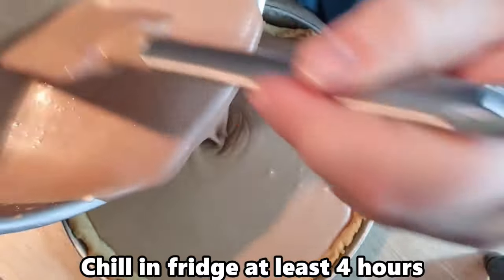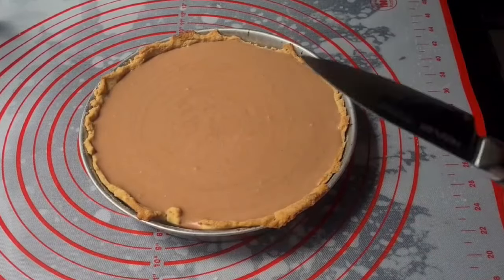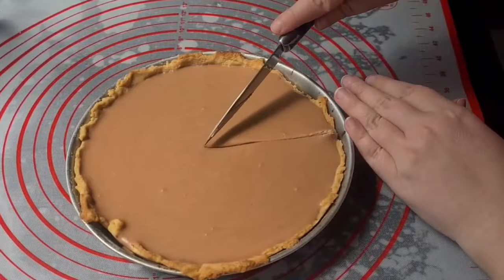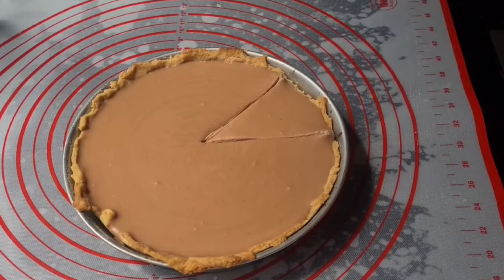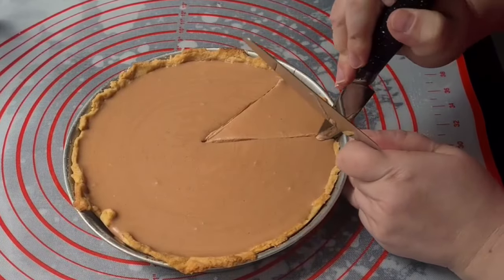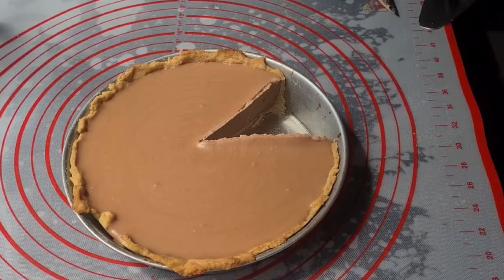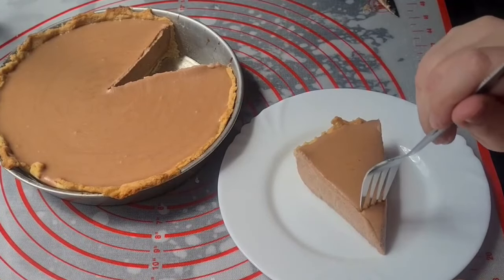Pour into prepared pie crusts and refrigerate at least 4 hours. This chocolate silk pie is gorgeous and smooth. It is absolutely indulgent and can be made days ahead of time.